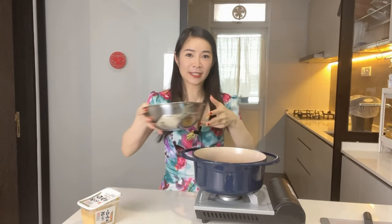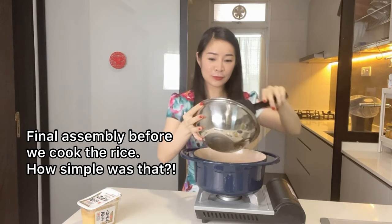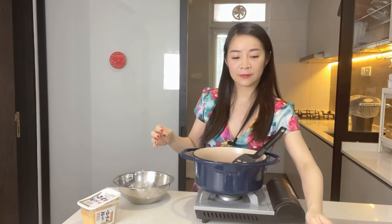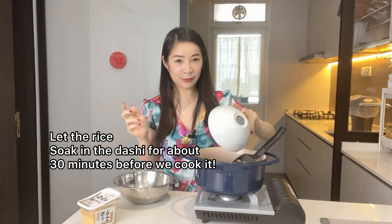Now I'm going to be adding my rice into the pot, and into the pot with the rice you're going to add your dashi stock. Let this mixture sit for about half an hour before we cook it.